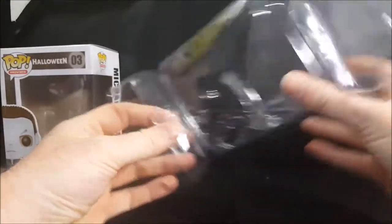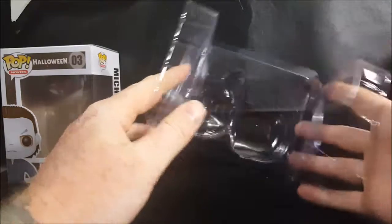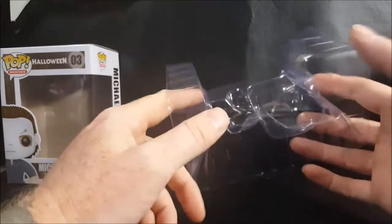So let's go ahead and open this Pop up and take a look at Michael Myers. First things first — as with all Pops, it is a clamshell. However, there are no snaps on the bottom or the top, and there is also no stand, but he doesn't need one.